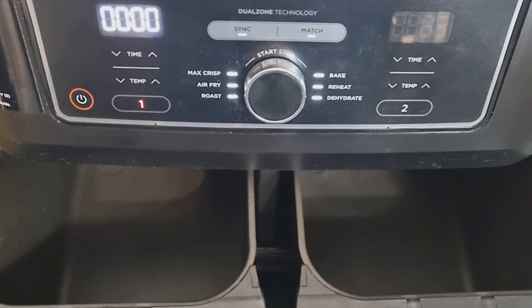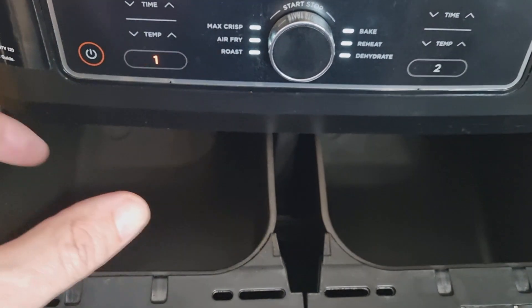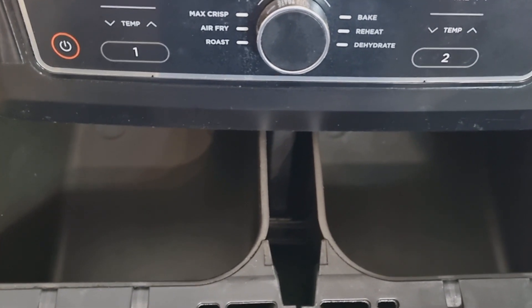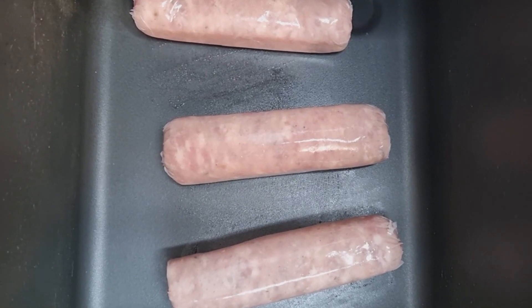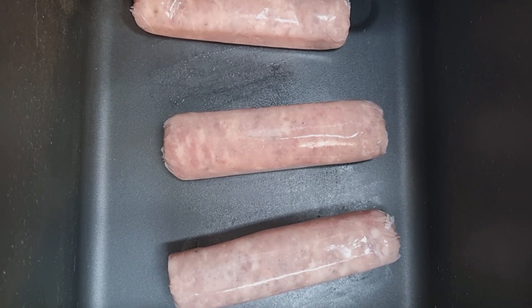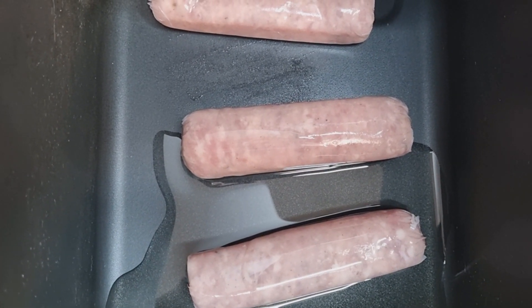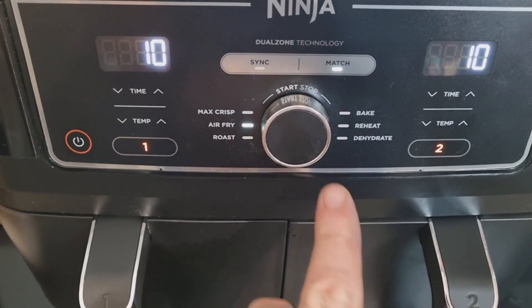Take the bottom trays out of the air fryer — you just want the bare bottoms so we can put the sausages in. Remember, it's 190°C for 10 minutes for the sausages. We've got the sausages in the air fryer, just need to add some vegetable oil. The idea is to have enough oil heated up for when you add the Yorkshire pudding batter. Set it to air fry at 190°C for 10 minutes.